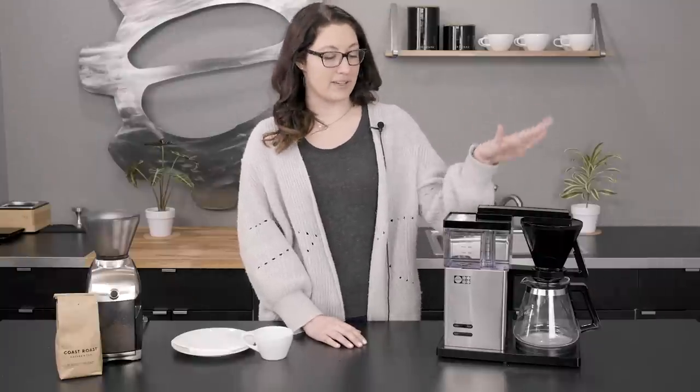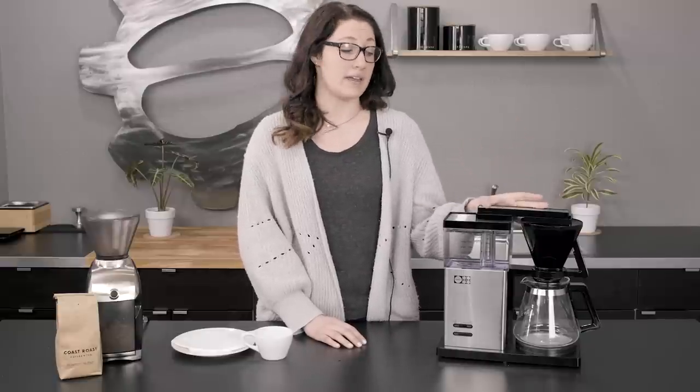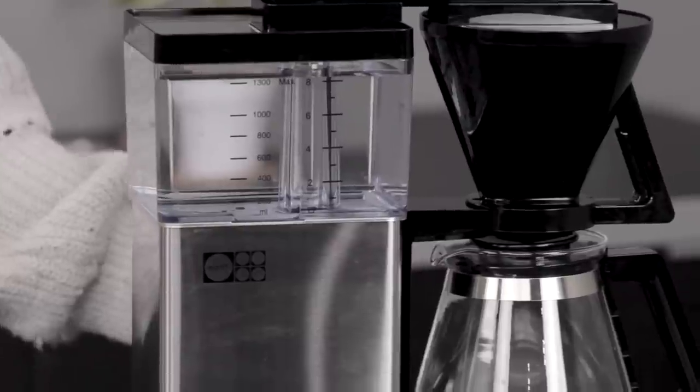Hey, it's Allie with Seattle Coffee Gear, and today we are reviewing the Motif Essentials Brewer. This guy comes in a glass or a thermal carafe. Today we're using the glass.